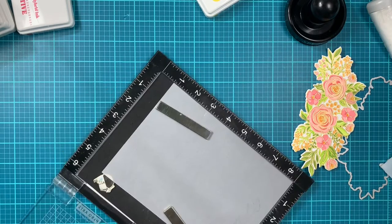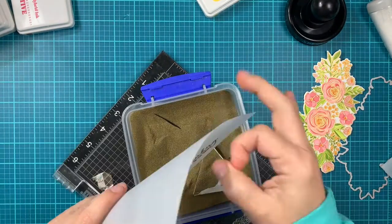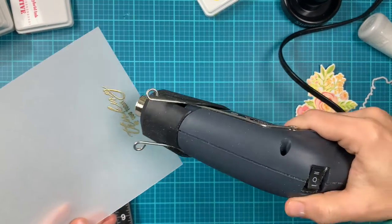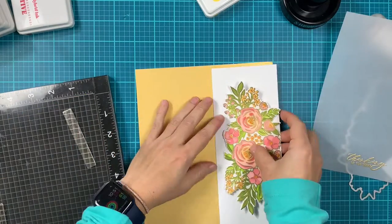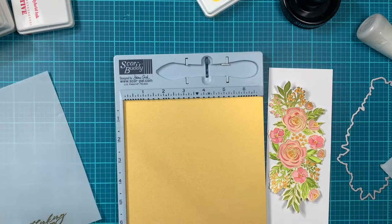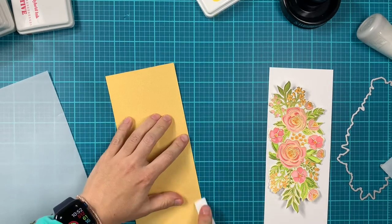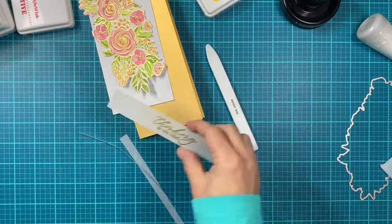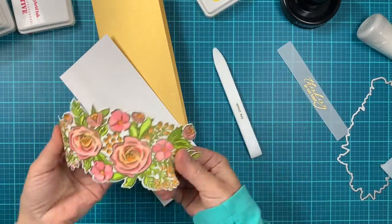I've prepped my vellum using the anti-static powder tool. I stamp a couple times, apply the gold embossing powder, and heat set it. Once done, I trim the sentiment into a strip to adhere to my panel. I made a slimline card base from shimmer gold cardstock — it's 8.5 by 7 inches, scored at 3.5. I also have a piece of white cardstock measuring 3.25 by 8.25 inches.